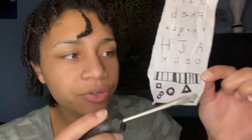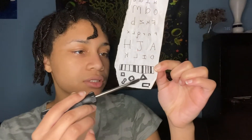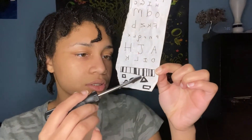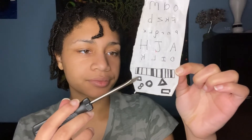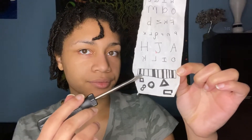I see. Keep focusing right here. What shape is this? What shape is this here? Try this one right here, Blake.